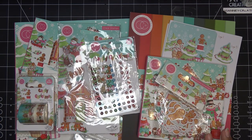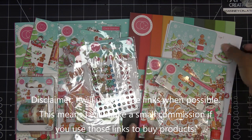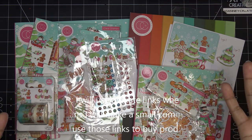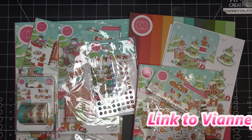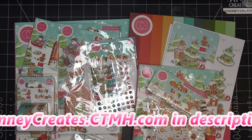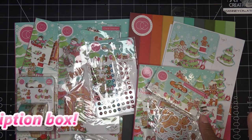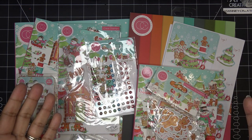Hi guys, so recently I picked up this set — this is the Craft Consortium Candy Christmas. I just realized it's out of the packaging from whenever I hauled it, but that's okay, we're going to use that today. I haven't had a chance to get to it and I want to play with this — it is super cute. I'll link the other video because I went through everything; I'm not going to do that again in this video. Pretty much everything is still available on Ecstasy Crafts.